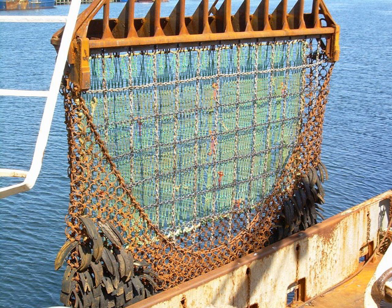Construction: The dredge is usually constructed from a heavy steel frame in the form of a scoop. The frame is covered with chain mesh which is open on the front side, which is towed. The chain mesh functions as a net.